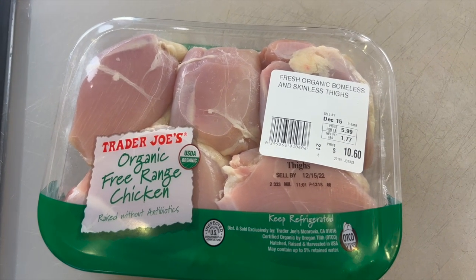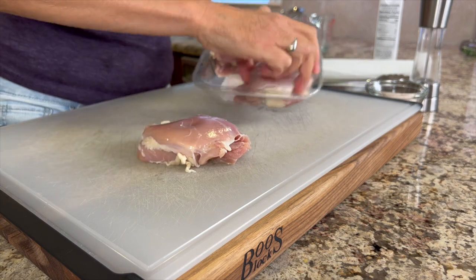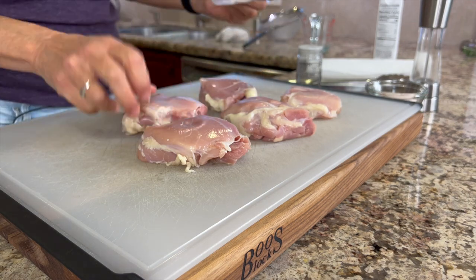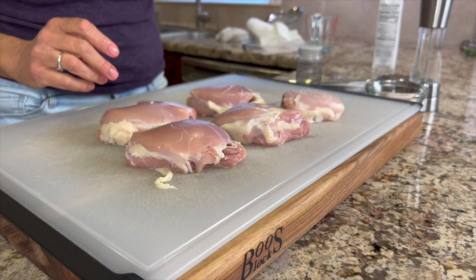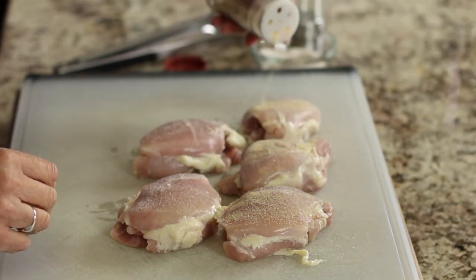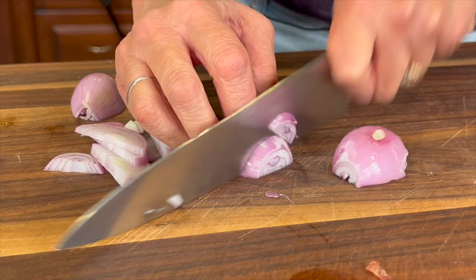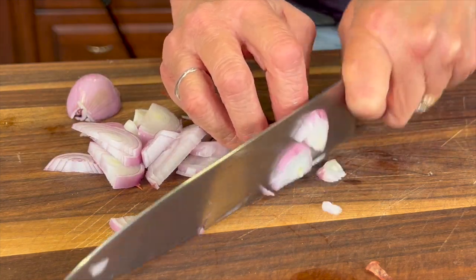Now to cook up our chicken, I'm using some free-range, boneless, skinless chicken thighs. They are the best to use because they're nice and juicy, and it's pretty tough to overcook them. You can use bone-in and skin-on — just keep in mind that with bone-in chicken it takes about five or ten minutes longer to cook. I'm going to pat these dry and then add some salt, pepper, and garlic powder to season them. We also need to slice up a couple of shallots — these are mild onions and they add a nice flavor to the dish. Peel them, slice them thin, and then we're ready to start cooking.